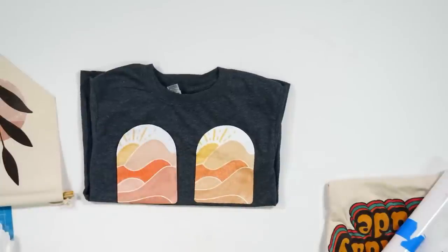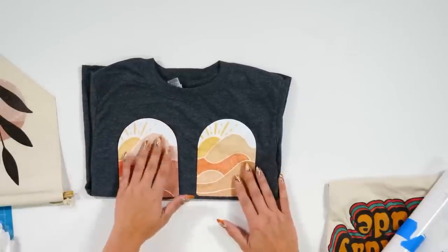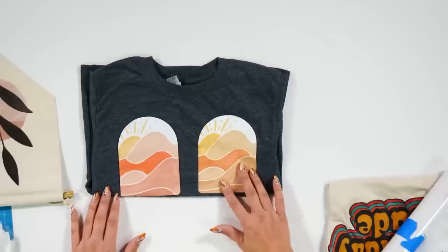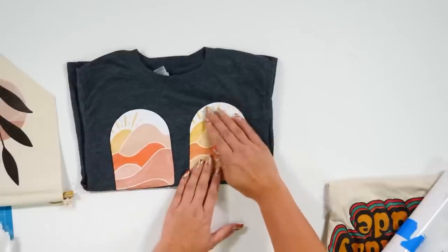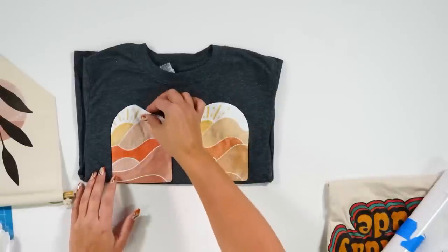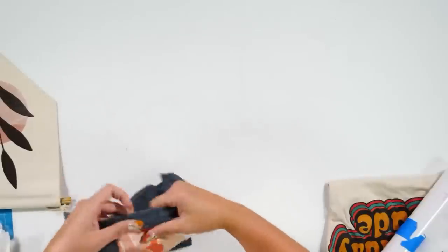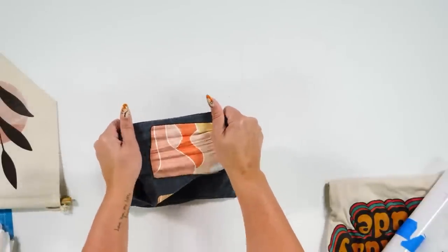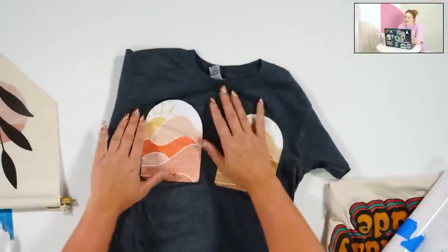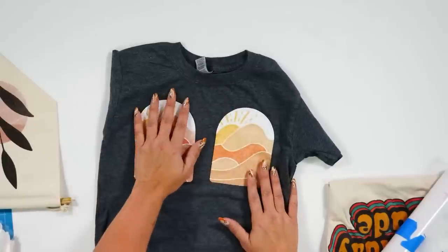The care instructions say wait 24 hours, but we wanted to test it so we could tell you what not to do. The colors on the DTV that we waited on look perfect — gorgeous — the colors stayed beautifully. The one we washed early — the vinyl wrinkled and the colors washed out. The bottom part that stuck is still there — you can stretch it and it doesn't separate — but because we washed before 24 hours, the rest came off.